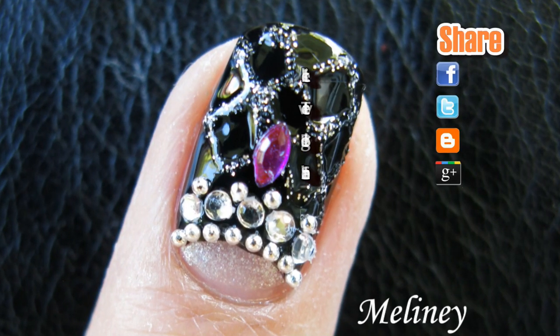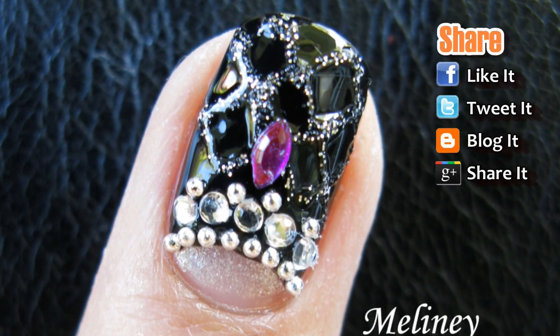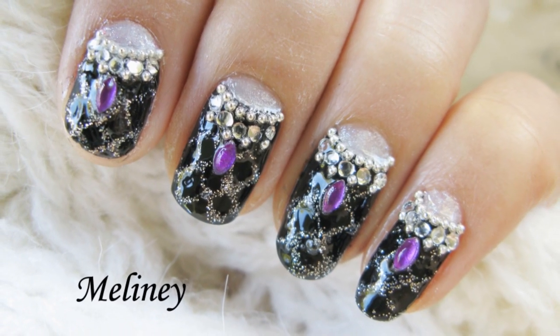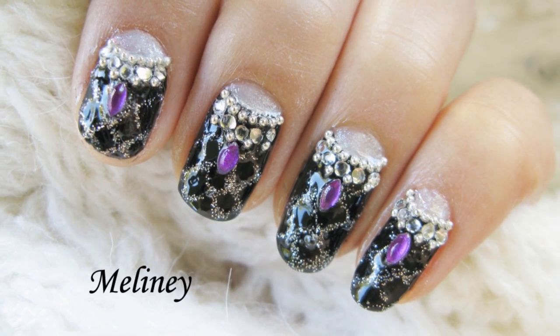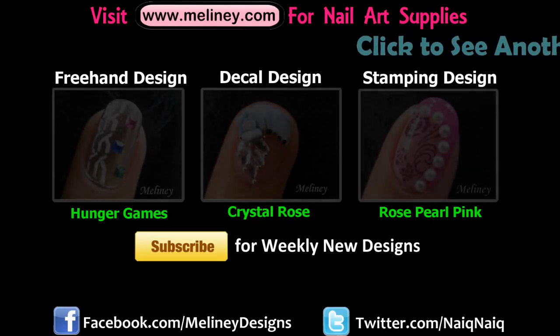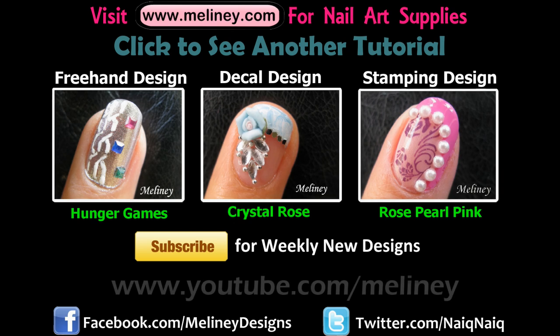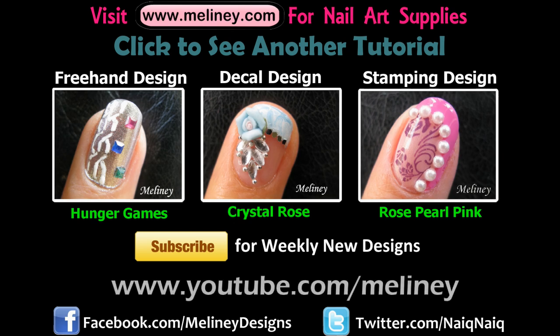I hope you have fun at your proms, and congratulations if you're graduating. If you like this design, please rate and favorite this video. Share it with your friends and family, and feel free to add a video response if you're trying this out. If you would like to see more designs, subscribe to get updates and click on a link to see another video. See you next time. Bye.